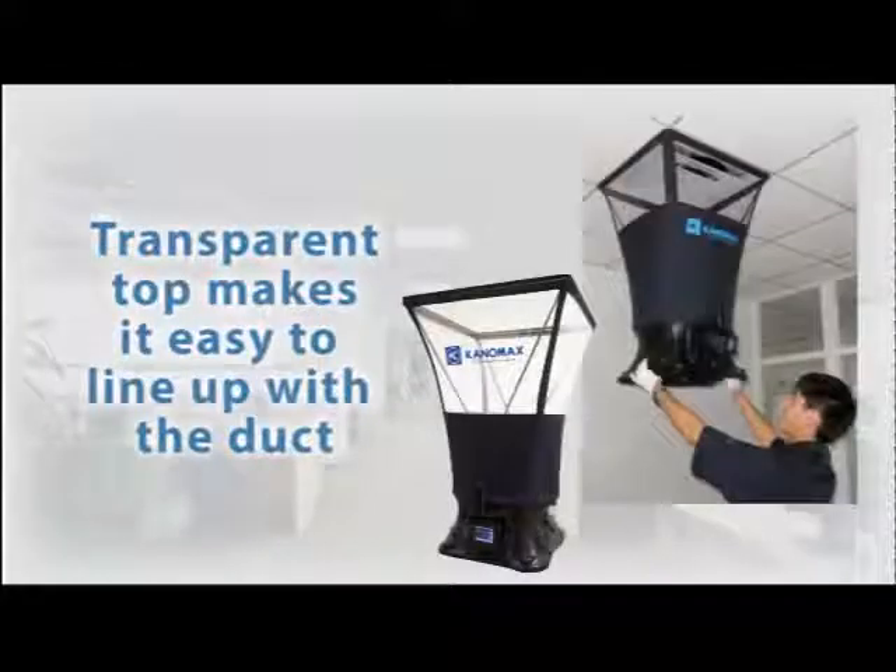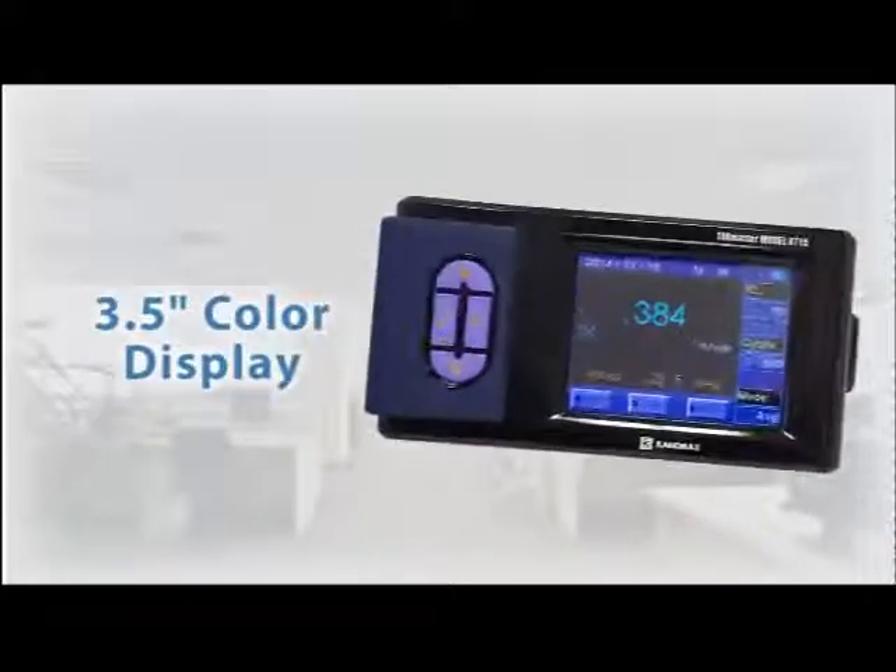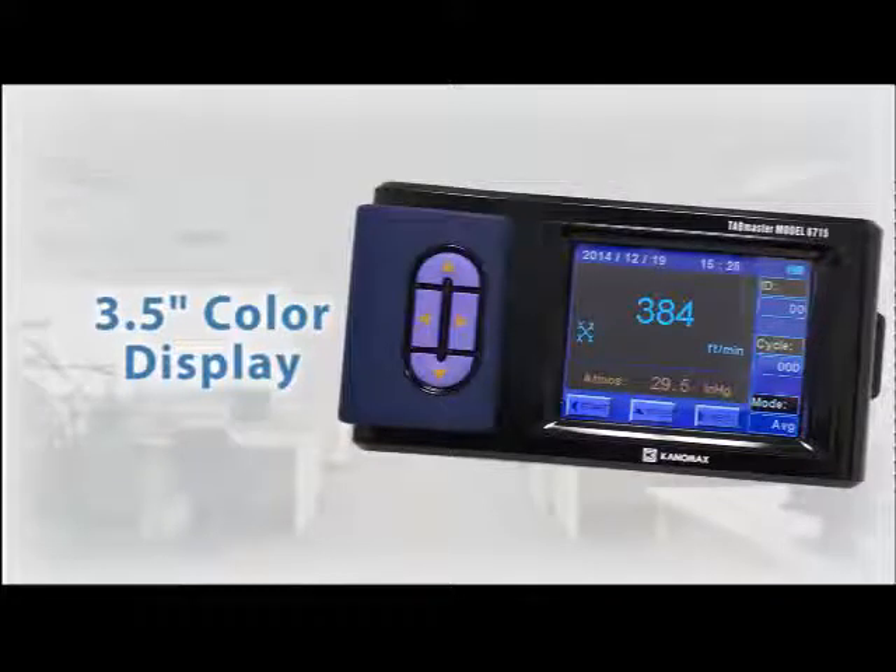The top half of the capture hood is made with durable transparent vinyl, allowing the user to visually ensure that the hood is properly seated over the ceiling vents. The meter comes standard with a high contrast, easy to read 3.5 inch LCD display.